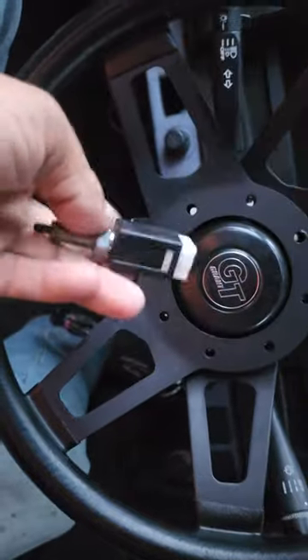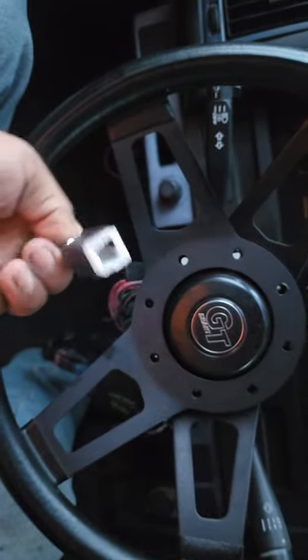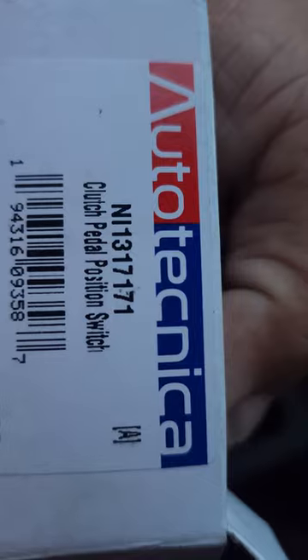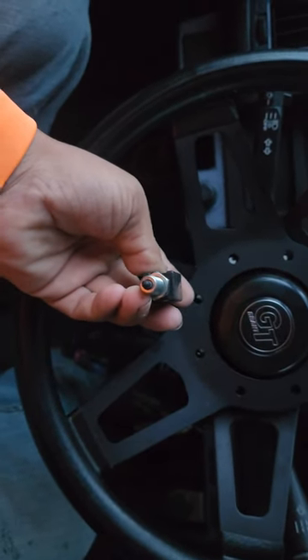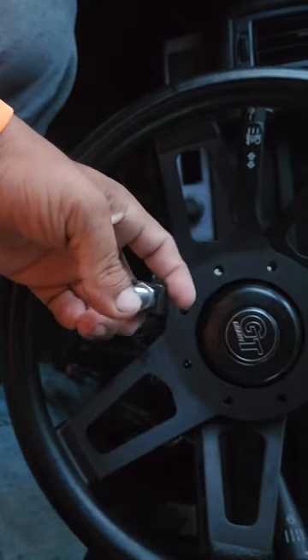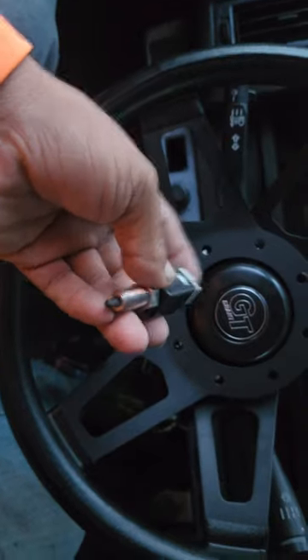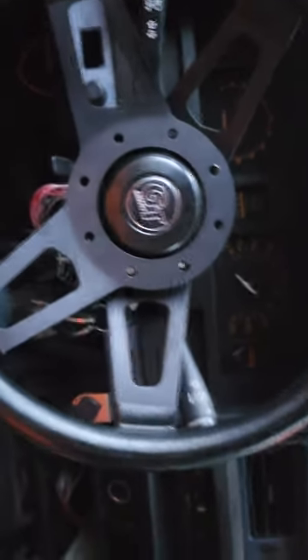I did this install yesterday. Unfortunately I wasn't able to edit the footage and upload it. I installed this switch — everything's got a different name so you might think it's one thing but it's called something else. It's a clutch pedal position switch. It's placed in this direction and the clutch pedal presses against it. This is the one that makes the connection unless you actually turn your vehicle on.